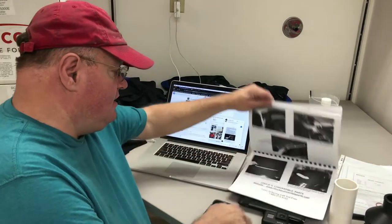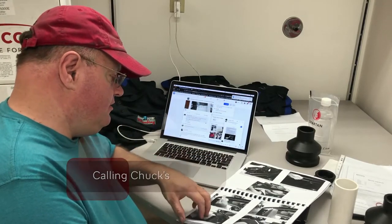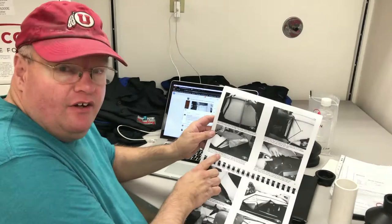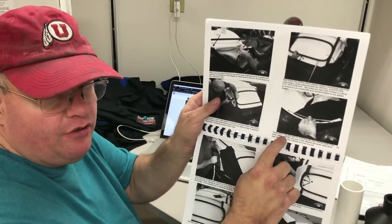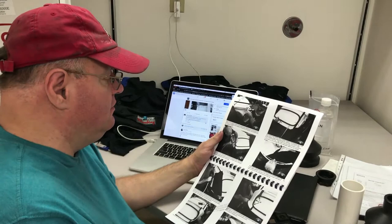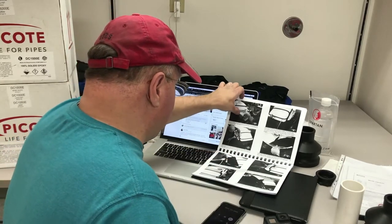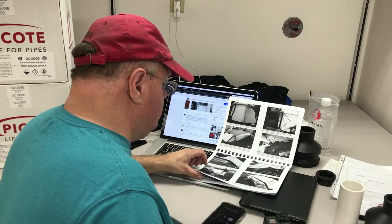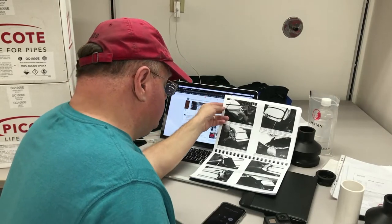I need to give Chuck a call because I was going through this and I do not have the long webbing strap — that did not come with any of the packing packages I got. It also says I was supposed to have some short rods; I don't have those either, but I can make some.